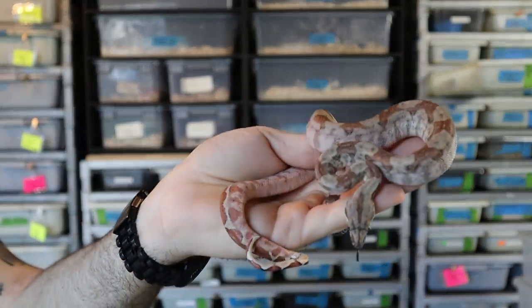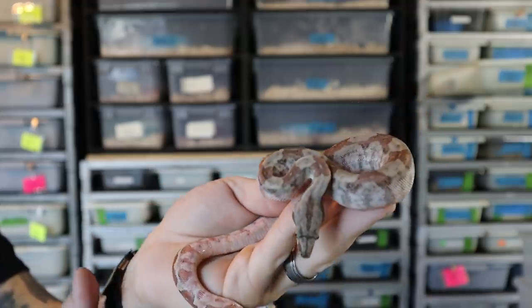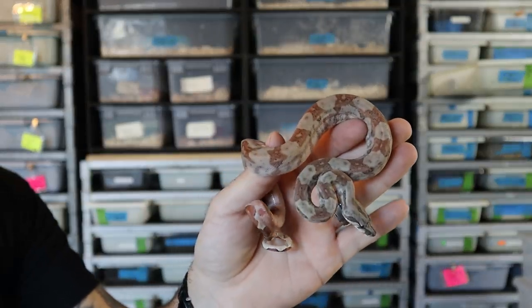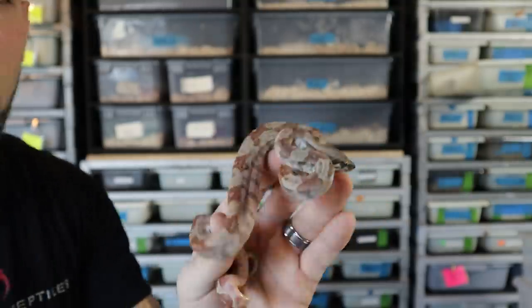Let's take a look at this guy before I put him away — it's an awesome beautiful snake. This is a hypo-Nicaraguan that's also het T-positive albino, and it's actually one of the results of my striped line that I'm going to get into, because a couple people asked if I could interweave the striped line stuff into the Central American boa video.